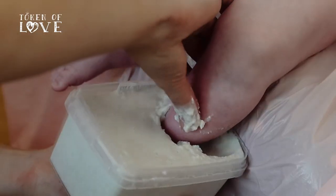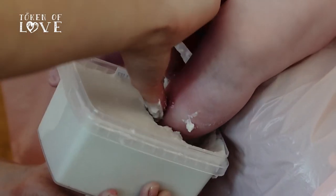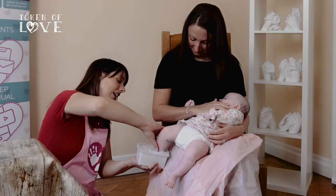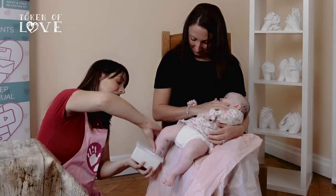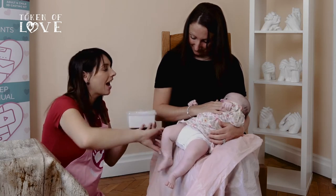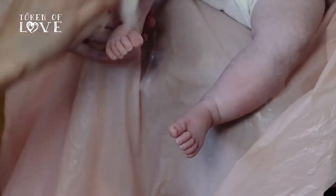Gently remove the baby's foot — it should slip out nice and easily. Loosen the casting gel around your baby's ankle using your finger. Move the container in small circular motions and side to side to open up space around the baby's foot. Gently slide the baby's foot out like you're removing a shoe. Pop the mould to one side and clean the baby's foot.